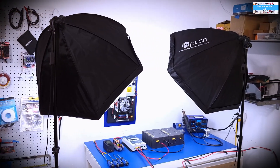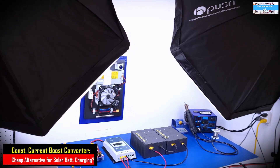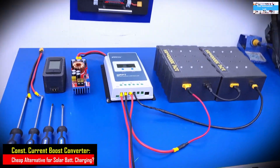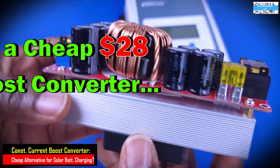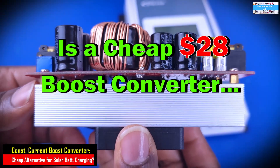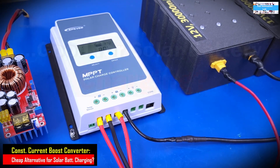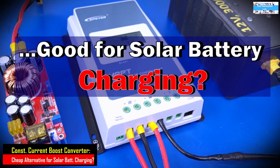Hello everyone, welcome to the Innovation Lab. A few weeks ago, we made a video to show you guys the experiment that we performed to know if it would be possible to use a constant current DC to DC boost converter, like this guy here, to efficiently perform the function of a solar charge controller.